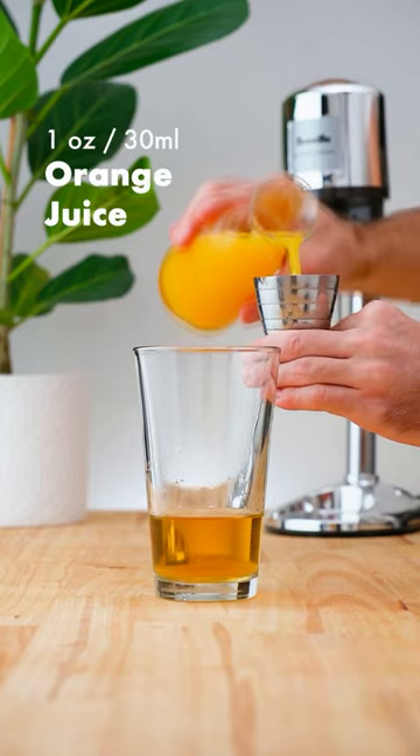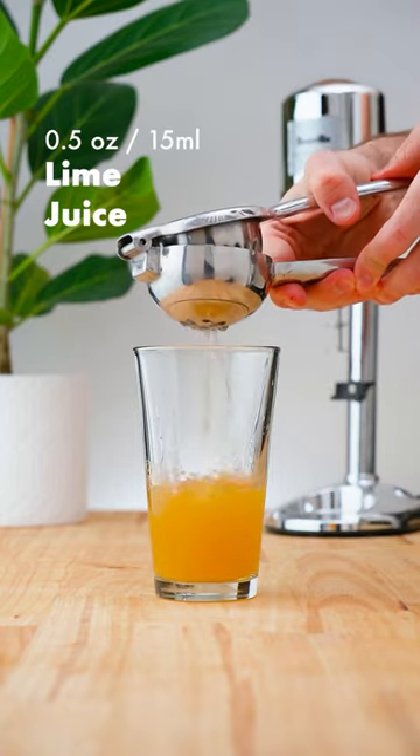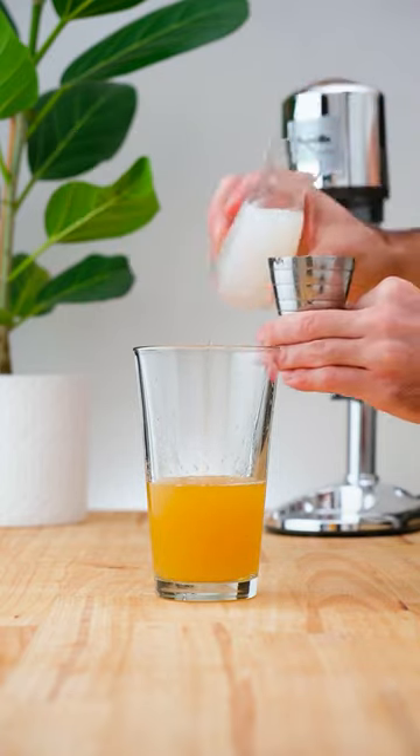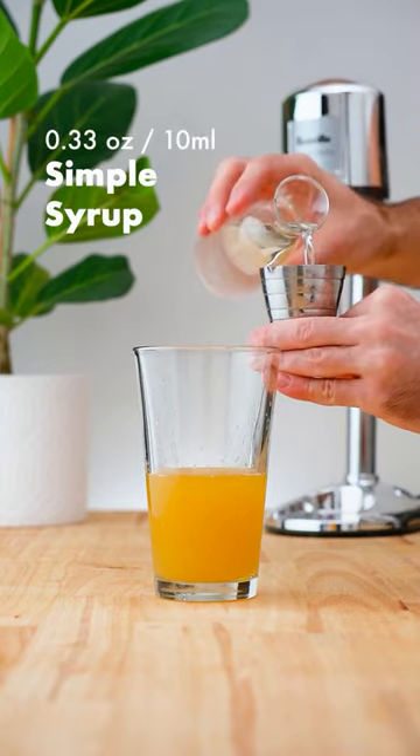Add 1 ounce (30 ml) of orange juice, half an ounce (15 ml) of lime juice, half an ounce (15 ml) of orgeat, and 1 third of an ounce (10 ml) of simple syrup.